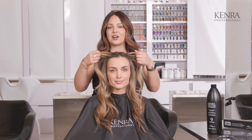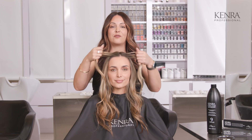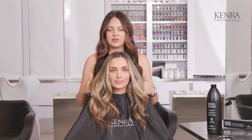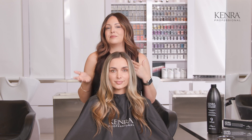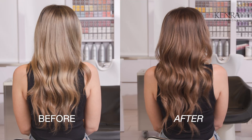Before we get started, I spoke to my model today about what she's really wanting. It's been about four months since she's had her hair color done, and it's grown out really beautifully. We've got this gorgeous blonde canvas to work with, but since we're going into fall and winter, we're ready to make a little bit of a transition. I want to take her to a brunette shade so it's not so shocking for her.